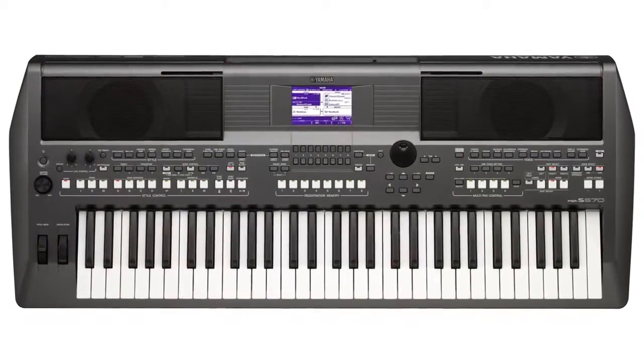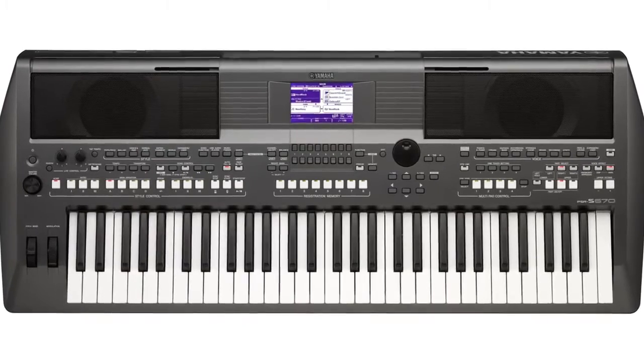So once again, I'm Blake Angelos with Yamaha Corporation America, here with the PSR-S670. If you have any questions about this product or any other products from Yamaha, don't hesitate to contact your Sweetwater sales engineer. Thanks for watching. Bye.